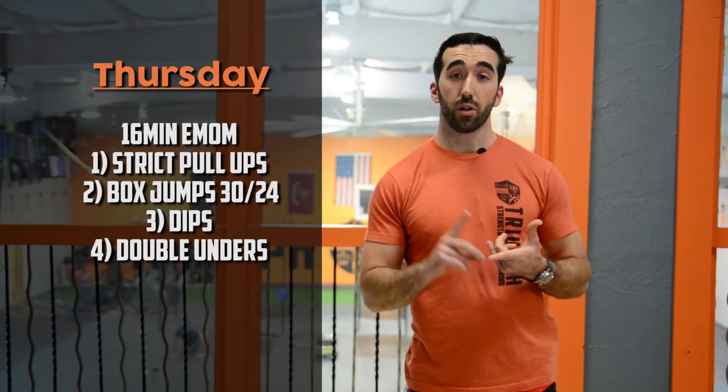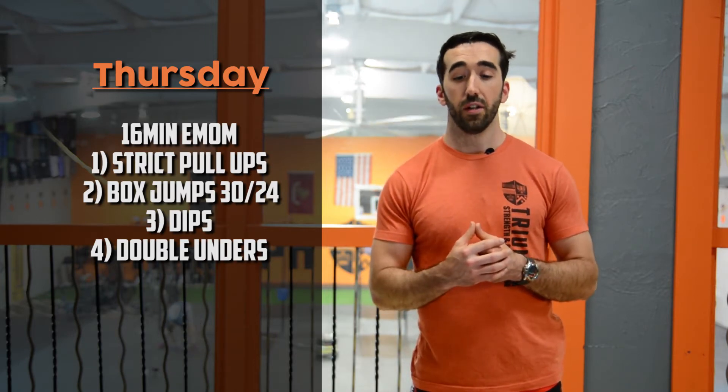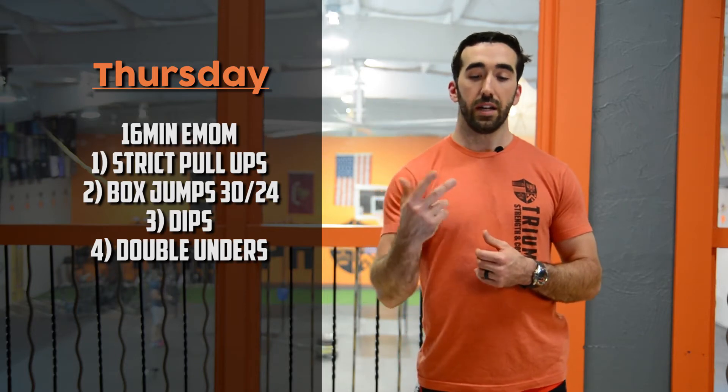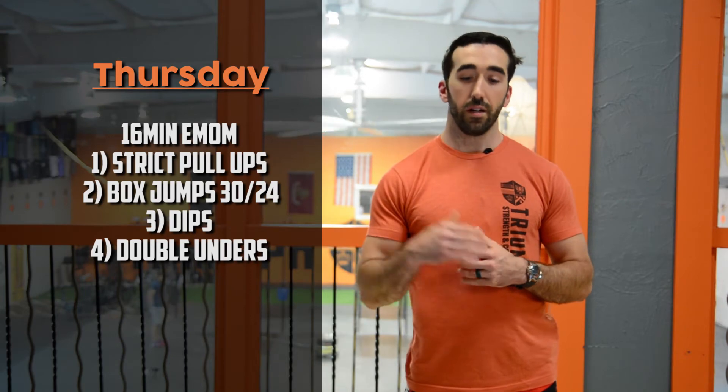Thursday we slow things down and work on skills. We're still trying to get everyone proficient with the pull-up, so we'll work on strict pull-ups — bands are fine, or ring rows to build strength. It's a 16-minute EMOM: minute one is strict pull-ups; minute two is box jumps, targeting higher than normal — 30 and 24 inch recommended, or higher if you're athletic; minute three is dips on rings, a bar, or the bars; and minute four is double unders or single unders.